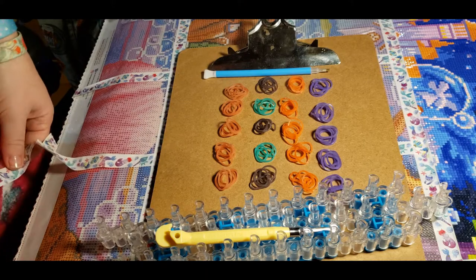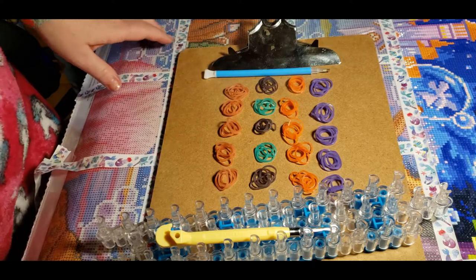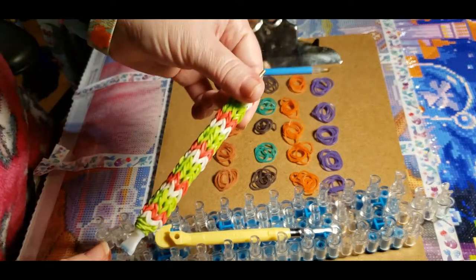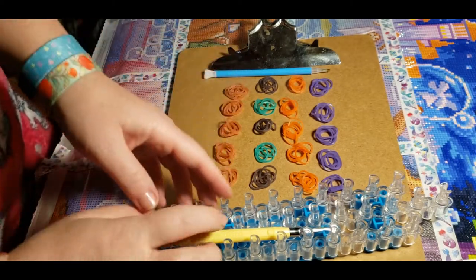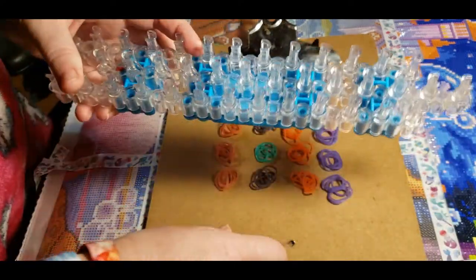Hey guys, welcome back to my channel, Jackie's Crafty Time. Today I'm going to be making — or trying to show you how to make — one of these pens here. To start, you need the rainbow loom, just the basic rainbow loom.